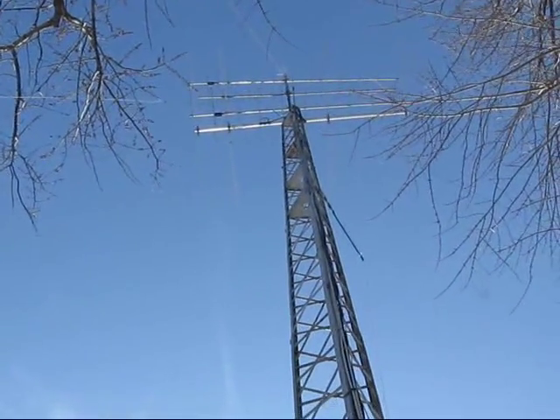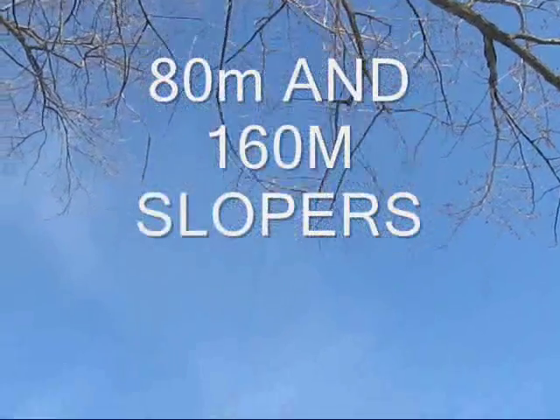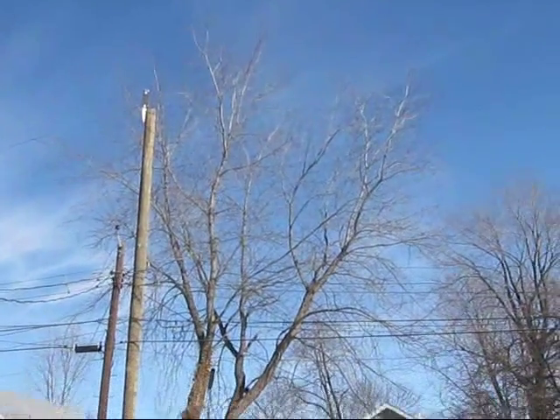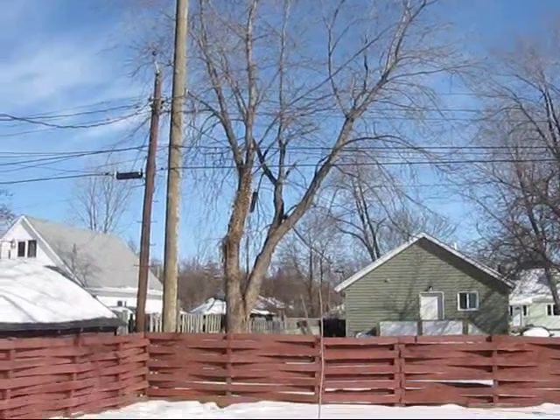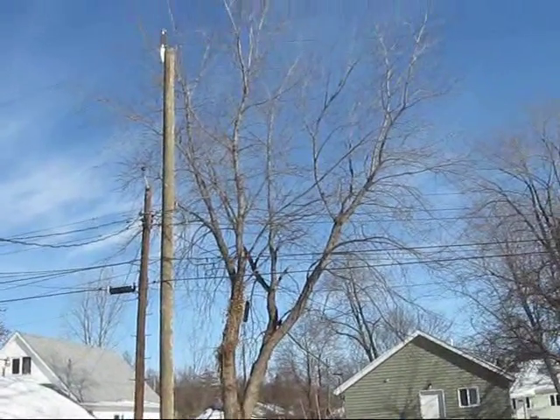I've got a leg for 160, 80, 15, and 40. And there, if you can see it, is the 80 and the 160. As you can see the coil in there — that's the coil a friend of mine wound for 160. It gives me the electrical length that I need.